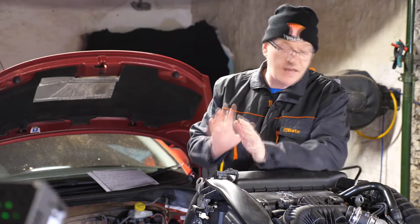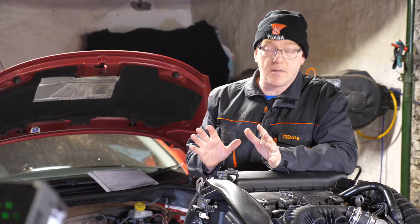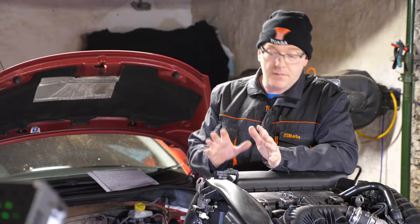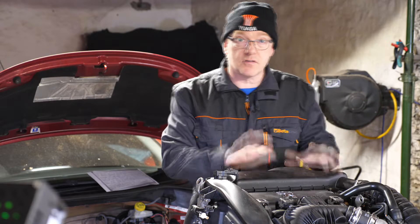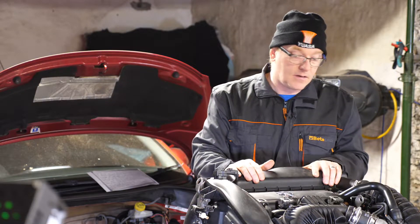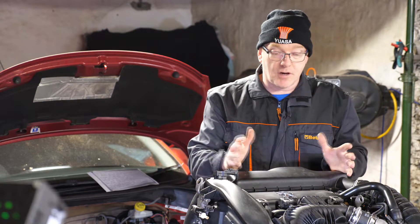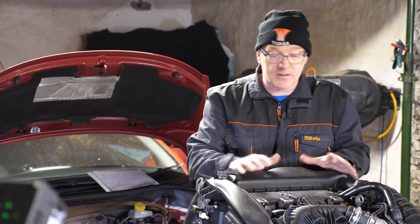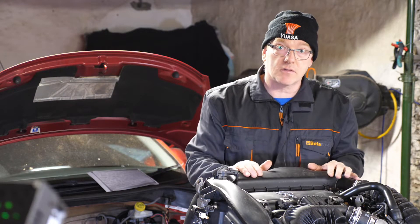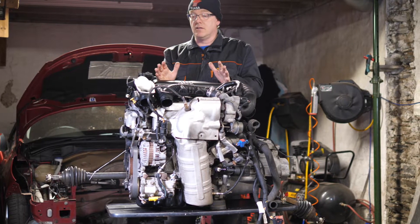The engine was definitely completely locked — I could not turn it with a breaker bar or anything. Rather than just scrap the car, which seemed a bit of a waste, I thought we'd dissect the whole thing, find out what's wrong, and in the process hopefully help other people who are working on this engine know exactly what's going on with it.